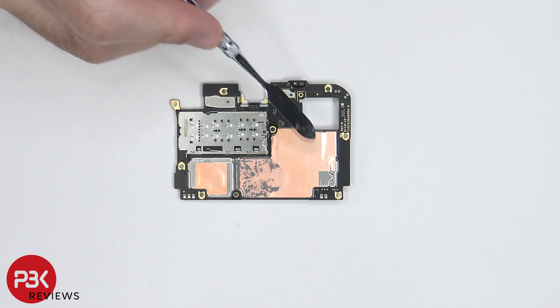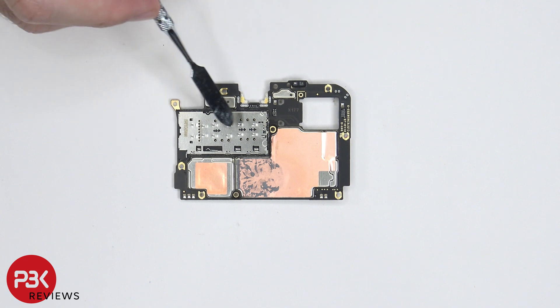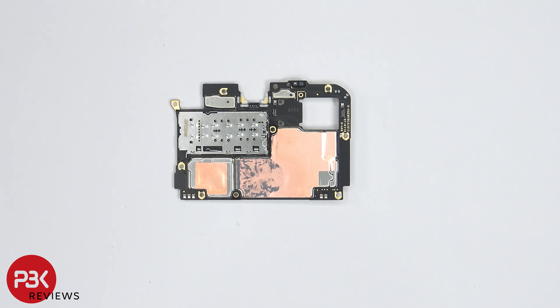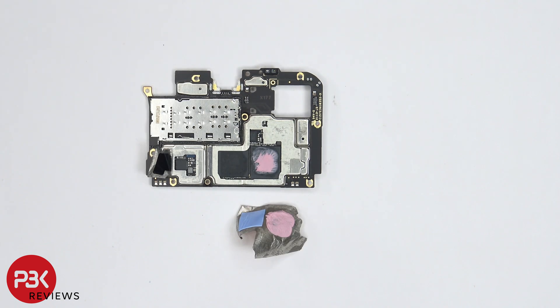On this side of the motherboard, we can see more copper tape on top of the shields, as well as some thermal paste. The SIM card and memory card reader is located right over here, and the proximity sensor is located over here on top. Once the copper tape is peeled off, we can see thermal paste and a thermal pad on top of the processor and RAM.